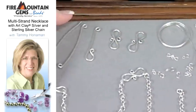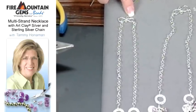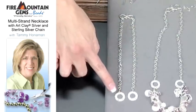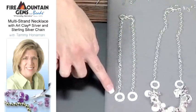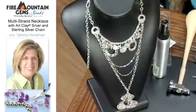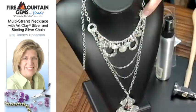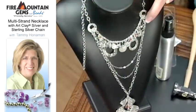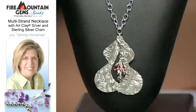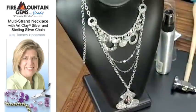I've taken my S clasp and linked on two different pieces of chain, equal in length. At the end you can see some of the disc shapes we made — I've put three holes in them so they can be made into a multi-strand necklace. I've added a regular chain with the disc and three lengths, a single length of chain, and then a longer length of chain where I've attached the pendant we made earlier. There's lots of texture and dimension. Thank you so much, Tammy. Katie Hacker is up next.